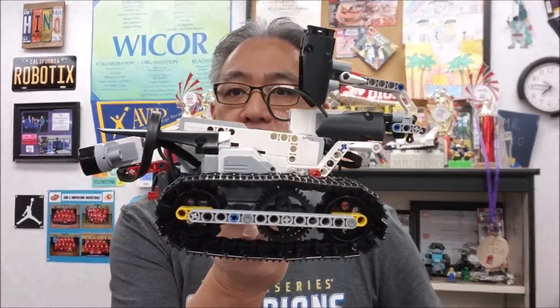Okay guys, give it up for Jared. Thank you guys. I just have the best students in the world. Jared, thank you so much for building this. He was so excited to get the different attachments put on this thing. So check this out.